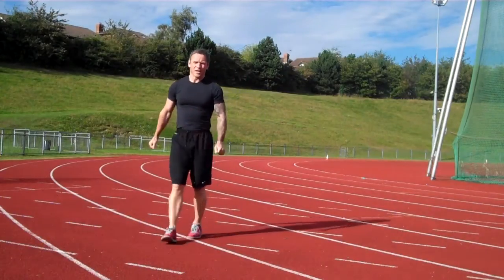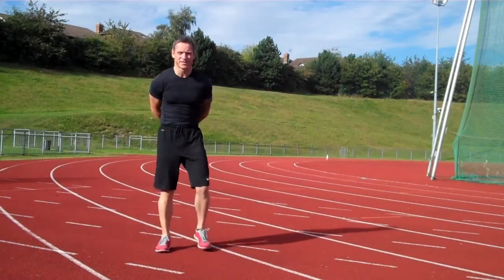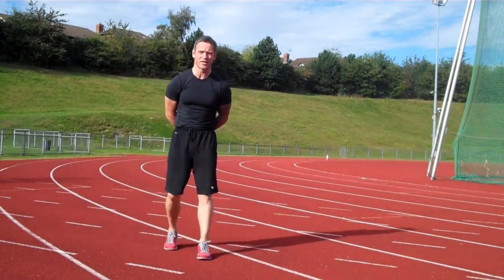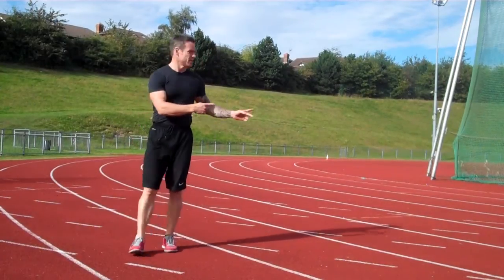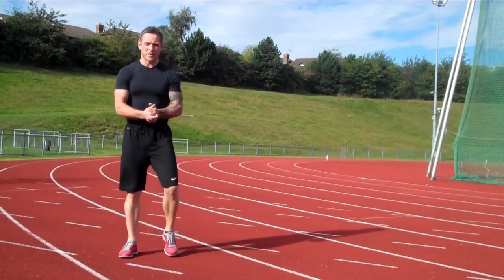Hi guys, welcome to MetaFit. Oh no, I'm doing it again. I'm rubbing my hands — I swore I wasn't going to do it this time. Welcome to MetaFit, guys. This workout is called 2012. As you can see, I'm on the track to do this workout. It makes it a bit more real.